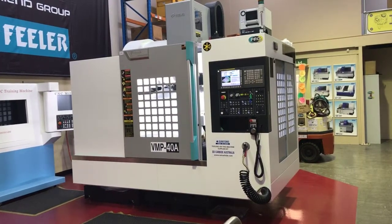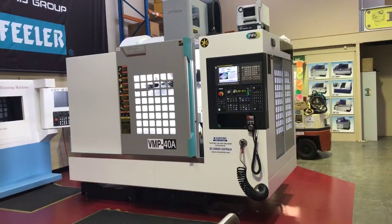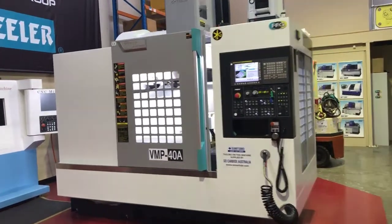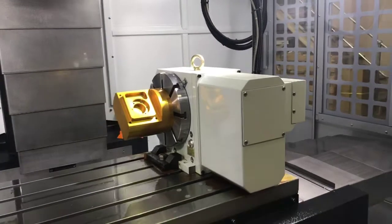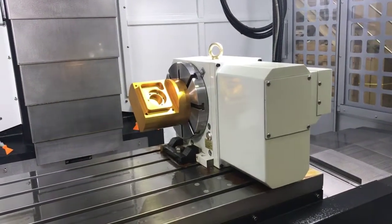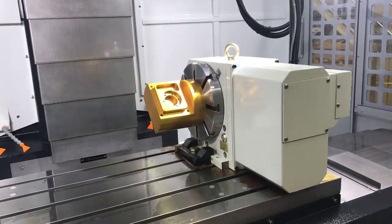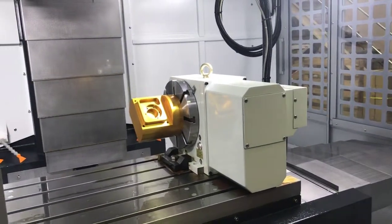This model has an axis travel of 1.20m in the X by 520mm in the Y, with 715mm from the table to the spindle nose. Taking a look inside the machine, you can see this machine is fitted with a 4th axis rotary table. This is a GSA table, 250mm in diameter, and comes complete with a manual tailstock as well. It's a fully integrated rotary table, simultaneous with the other 3 axes of the machine.